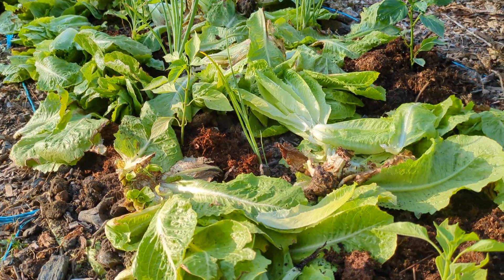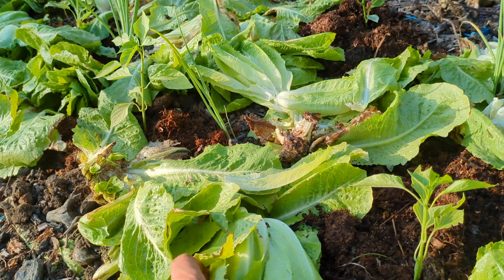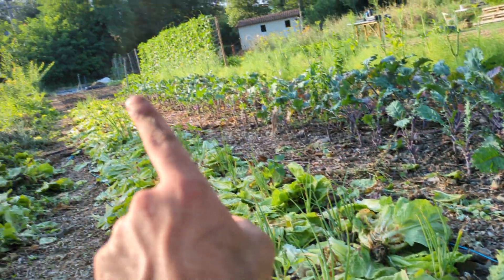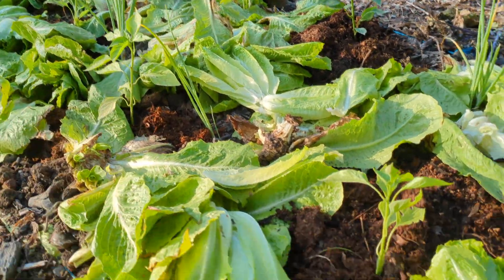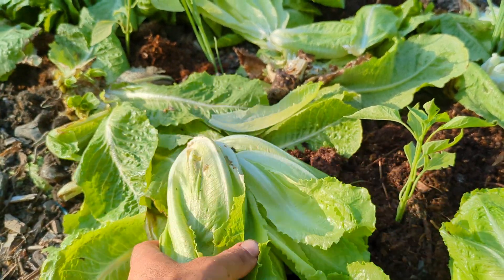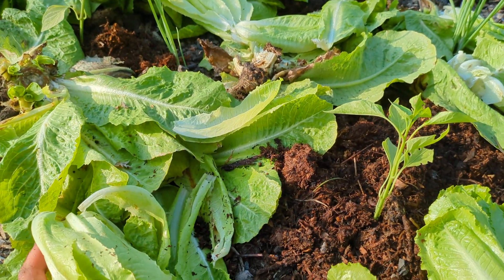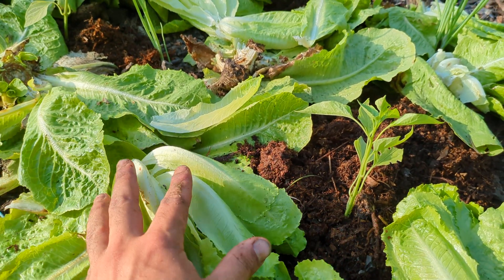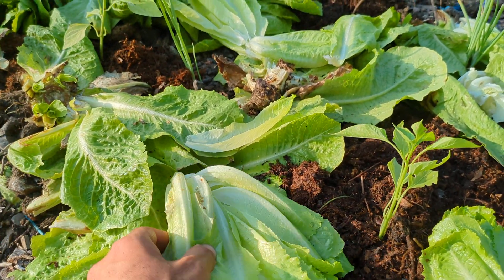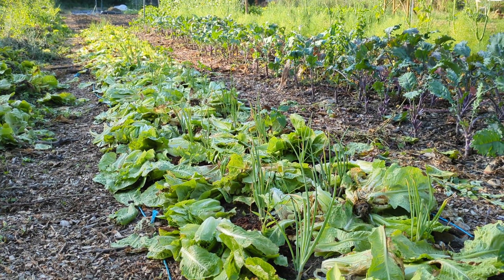This lettuce now will have two important functions — if you want, even three. Thermal insulation: when the sun hits this bed, its energy will be used to make the water in the tissues of this lettuce evaporate, and this will keep the underlying soil moist and cool. Once completely dry, it will become a mulch that will stop weeds from growing and weed seeds from coming in.